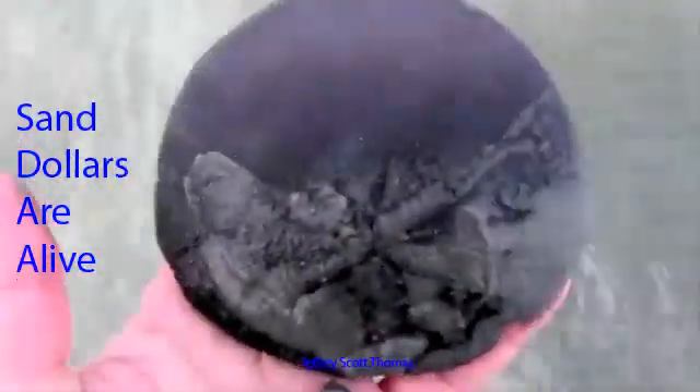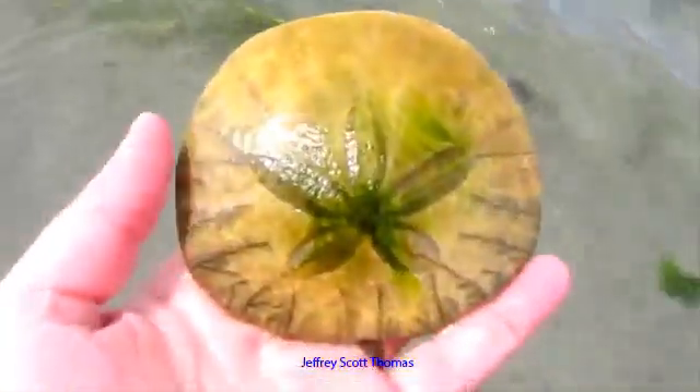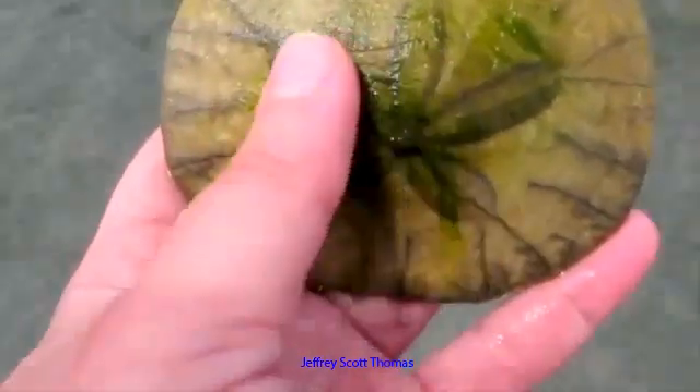This is what a dead sand dollar looks like. I'm just going to put this guy down for a minute and pick up a dead one that I actually found here. So this is a dead sand dollar. Sometimes these will be quite white, and sometimes they'll be covered in seaweed — like you can see, just the top of this one is.